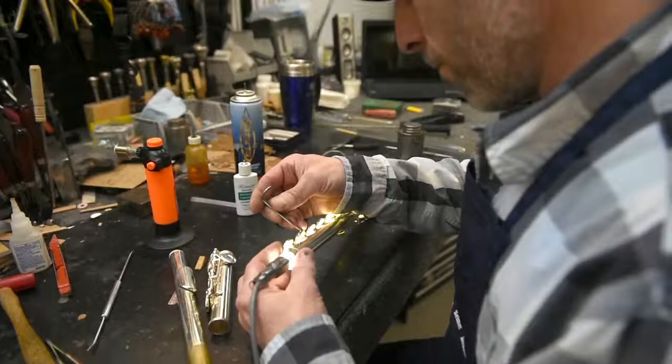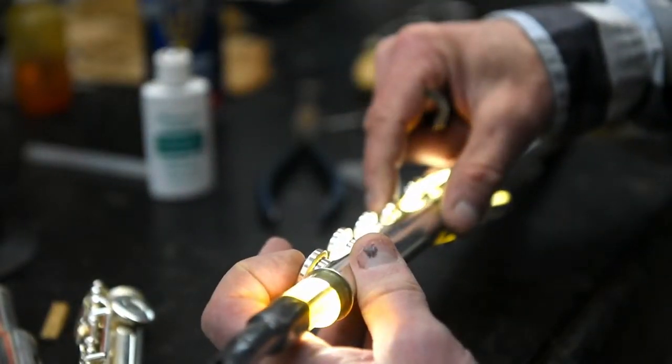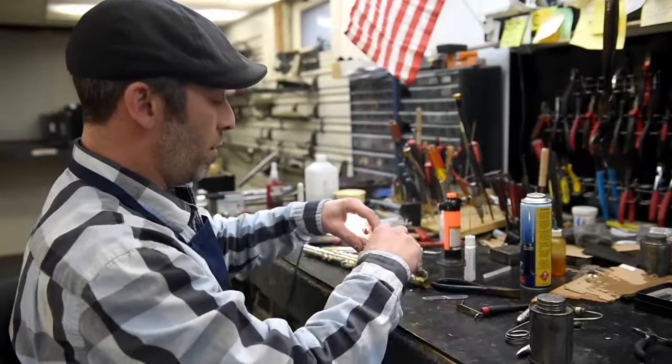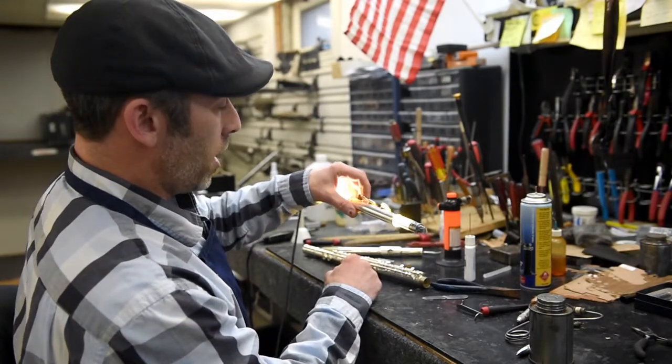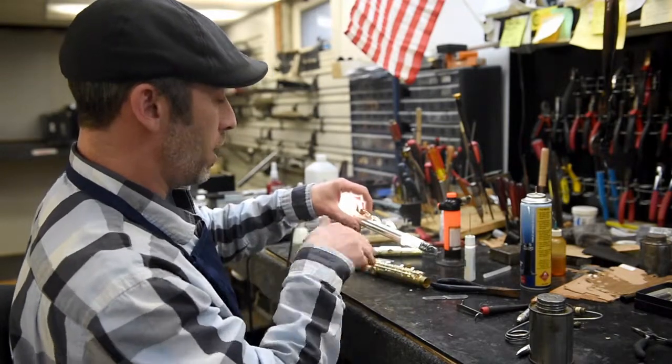A lot of times we can just take our leveling tool here and put that in, then manipulate the key to straighten it back to its original state. And now you can see I just took that leak right out of that pad simply by manipulating the pad cup to straighten it.